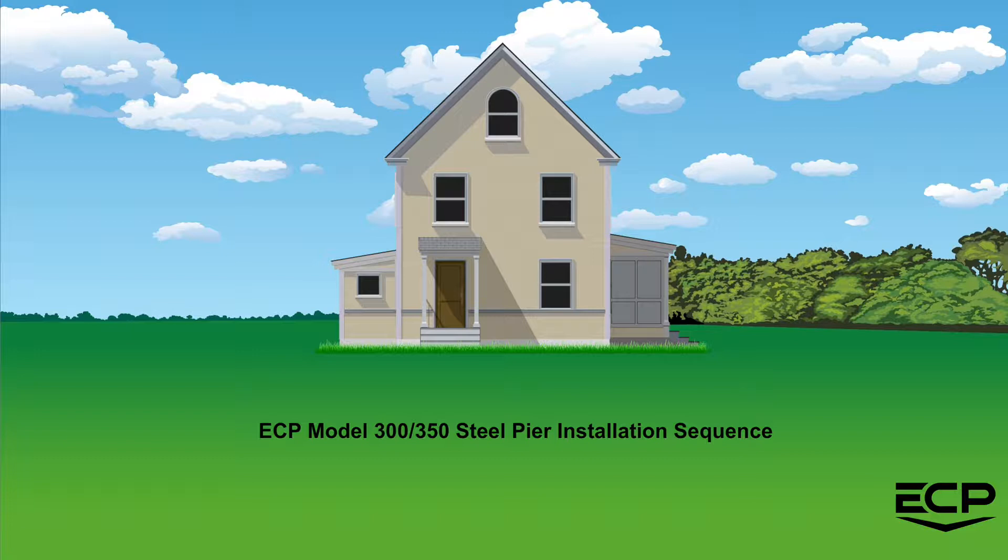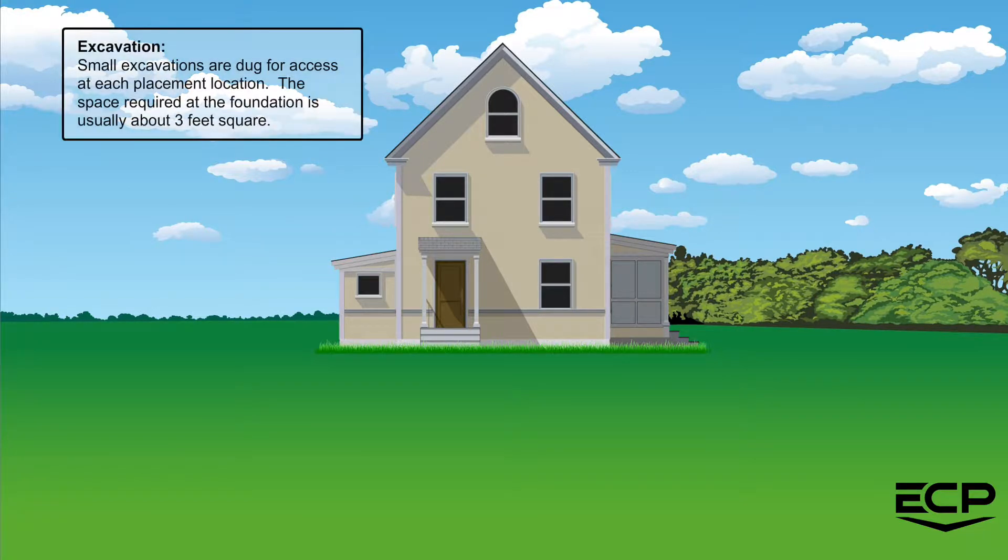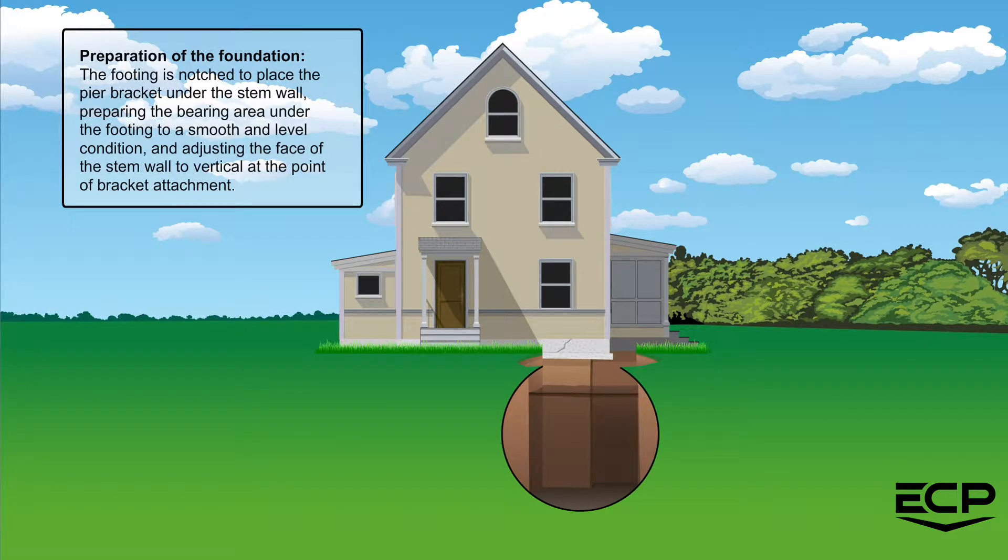Welcome to the ECP Model 300/350 steel pier installation sequence. For excavation, small excavations are dug for access at each placement location. The space required at the foundation is usually about three feet square. In preparation of the foundation,